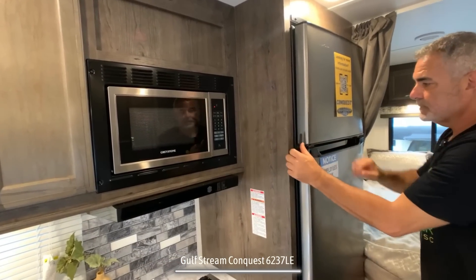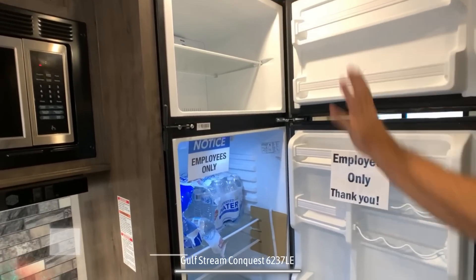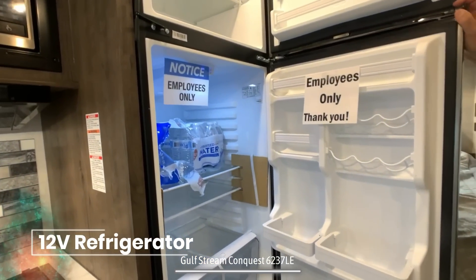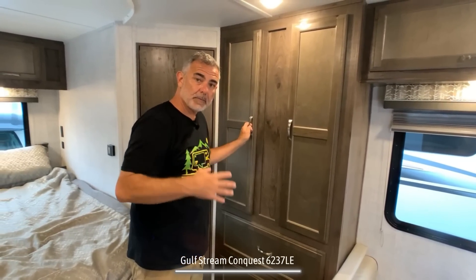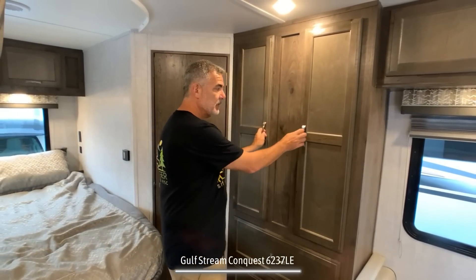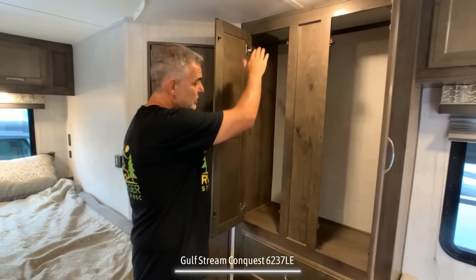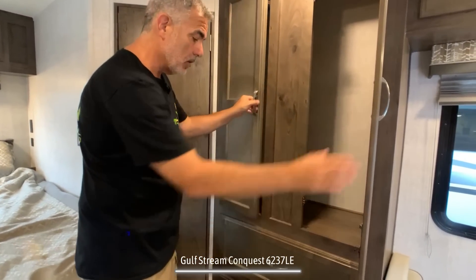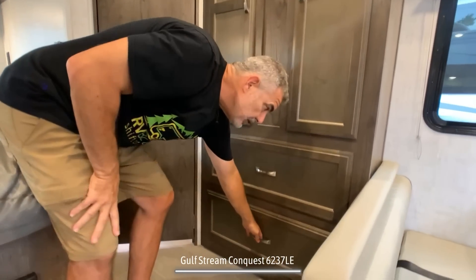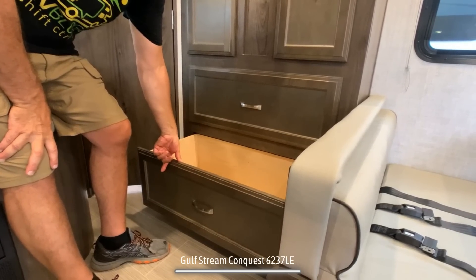Just next to that, there's a separate freezer and refrigerator — this happens to be a 12-volt style refrigerator. Just across from the refrigerator and behind the dinette, there's a very large wardrobe closet built in. It's so tall you could hang items and still store things below, and in addition to that, there are a couple of very large, fully extendable pull-out drawers for extra storage.